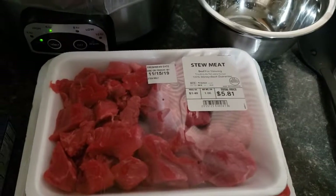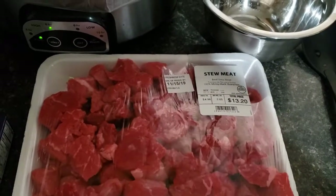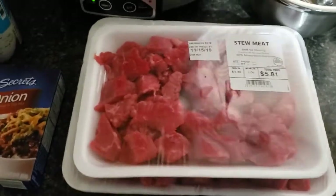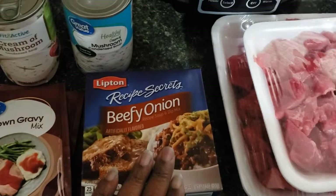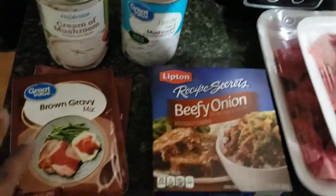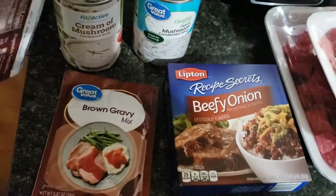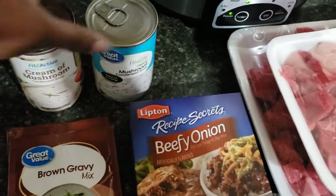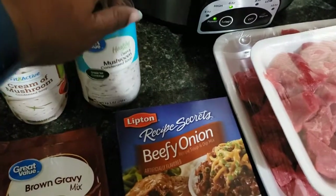Hey guys, let's get right into this recipe. We're going to be using some stew meat — I've got about three and a half pounds here. I'm going to use some beefy onion soup mix, two packets of brown gravy, and two cans of cream of mushroom soup. We're going to get all this into my crock pot and get started.